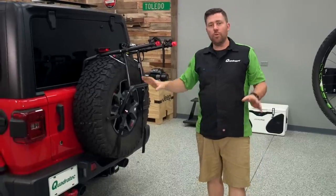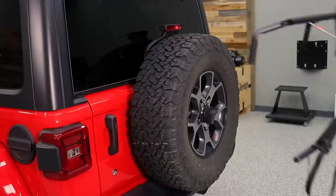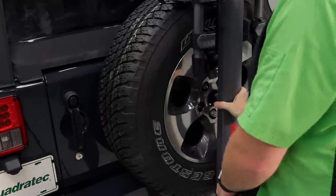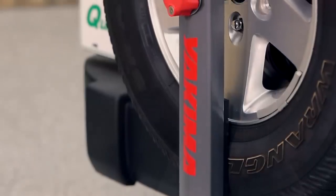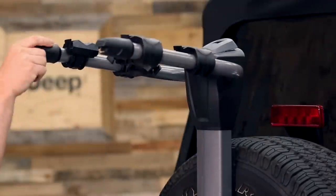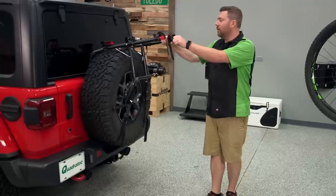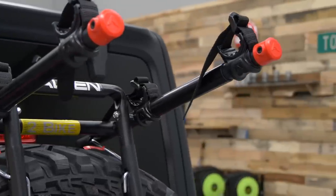So as you can see, the two different spare tire racks we have here — the one from Allen is an over the tire style spare tire mounted bike rack, while the other from Yakima is a through the tire mounted spare tire rack. There are some differences between them. With the Yakima, you're getting a very finished, almost permanent looking accessory for your Wrangler. With the Allen, you're getting something that looks a little more temporary. You can leave it installed, but it is going to stick out from the Jeep and there's no folding feature built into this one like the Yakima does have.